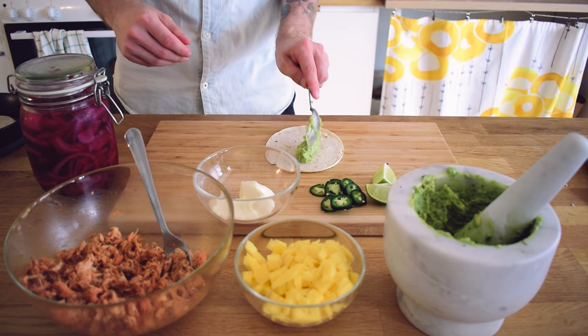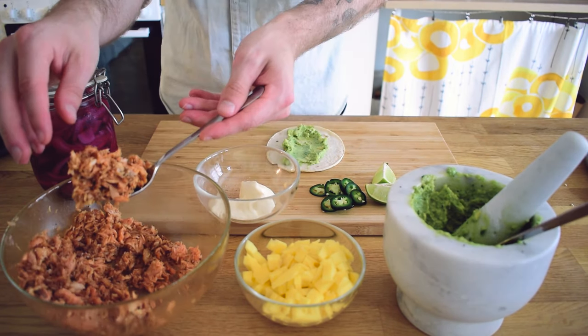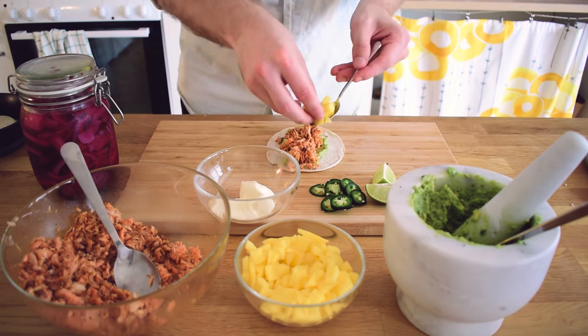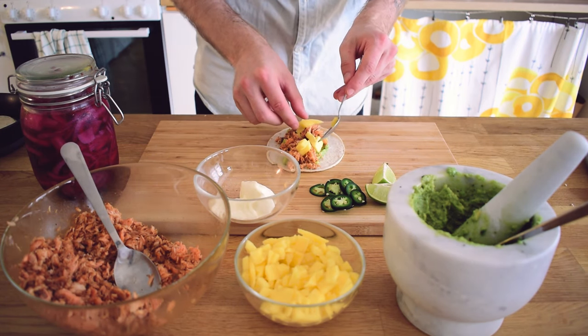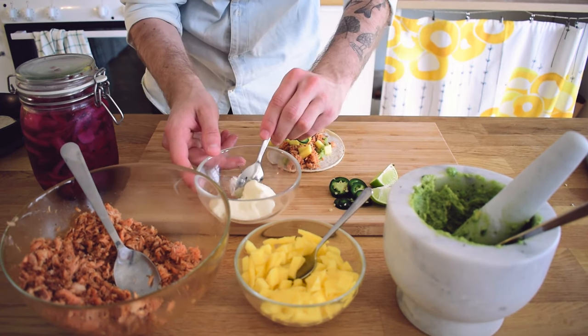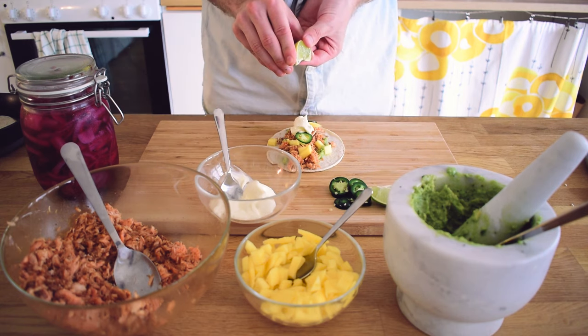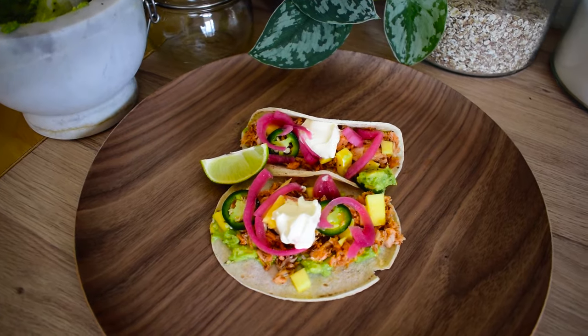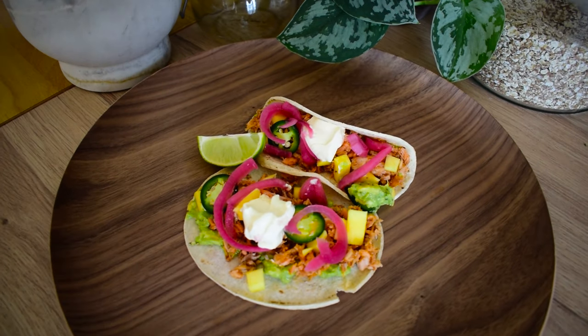I'm going to start by spreading some guacamole on the bottom and then add a generous scoop of salmon. Put some of the mango on top — this is what adds the sweetness to this dish. Add some jalapeño slices, and I also decided to add a little crème fraîche. A final squeeze of lime, and also some pickled red onions which I had left from a previous recipe a few weeks back.